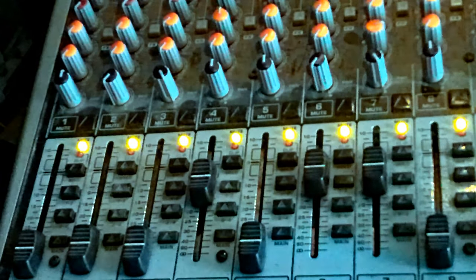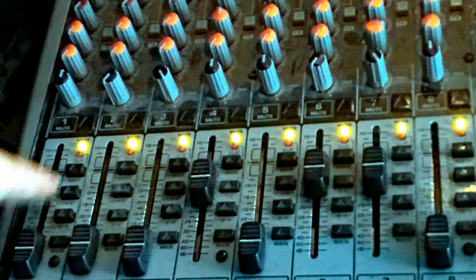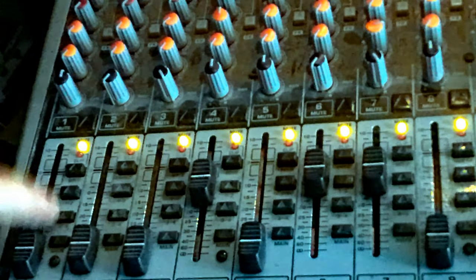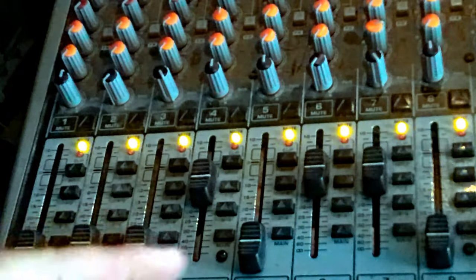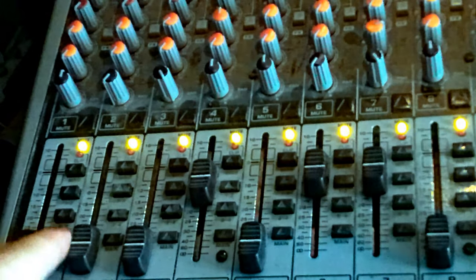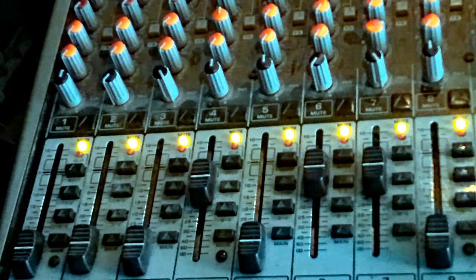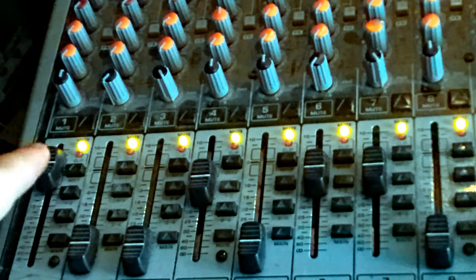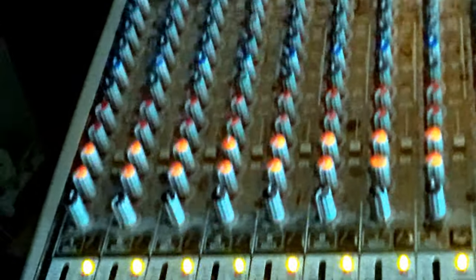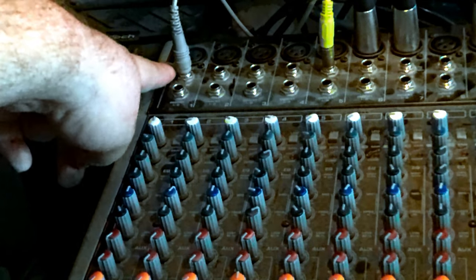When the red light is on, the solo button is on; when it's off, the solo button is off. Below that are your subgroups one and two, which send your channel input to subgroups one and two. Below that are subgroups three and four. Then the main mix button sends your channel input to your main speakers. And then you have your channel fader for volume up and down.